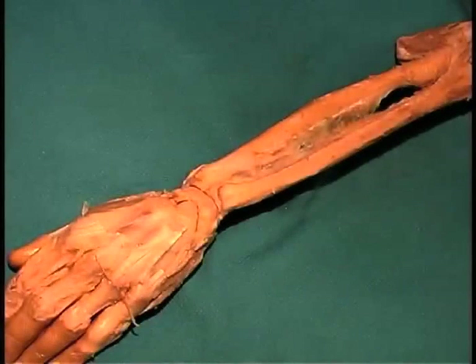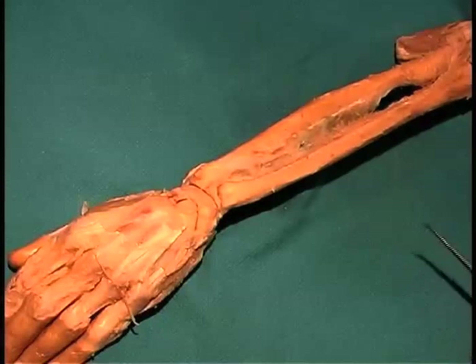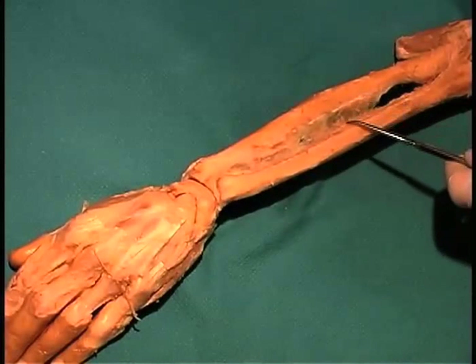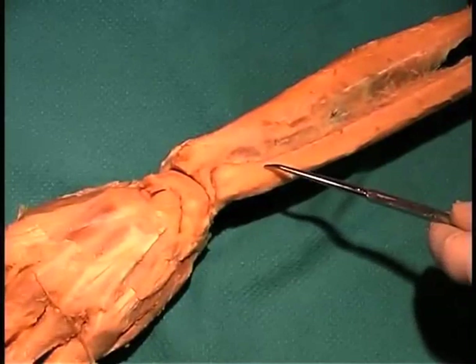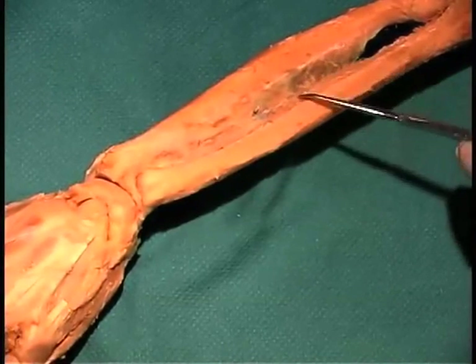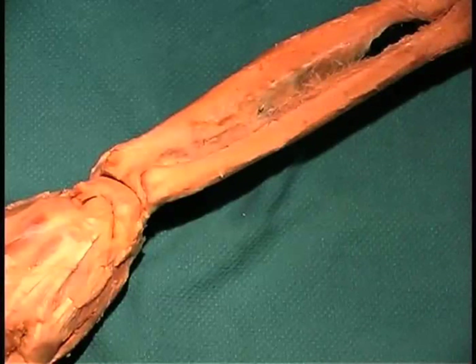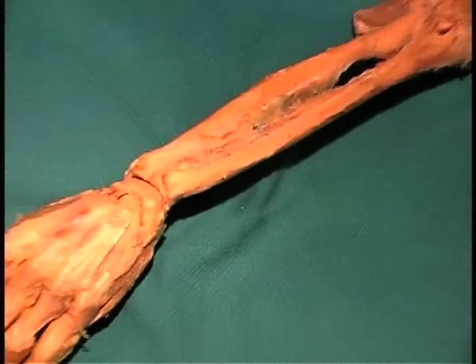Now we're going to look at a ligament that holds the radius and the ulna together in place in the forearm. We're looking at the dorsal surface of the forearm — you can see the thumb side over here with the ulna and the radius. This ligament is known as the interosseous membrane, running between these two bones. Note the direction of the fibers: they run from the ulna distally to the radius more proximally. This direction of fibers prevents the radius from being forced up into the capitulum of the humerus during load-bearing at the wrist joint, helping maintain the position of the radius relative to the capitulum.